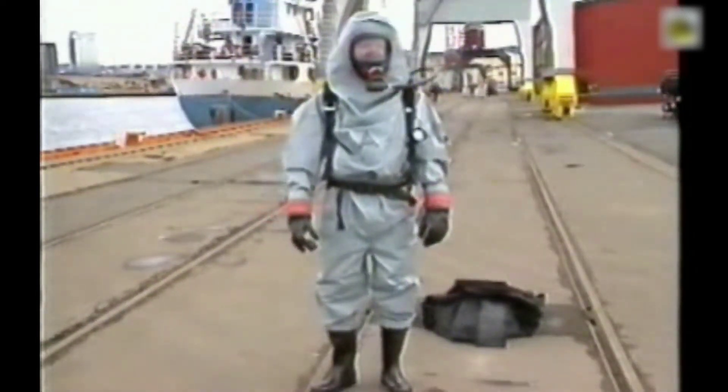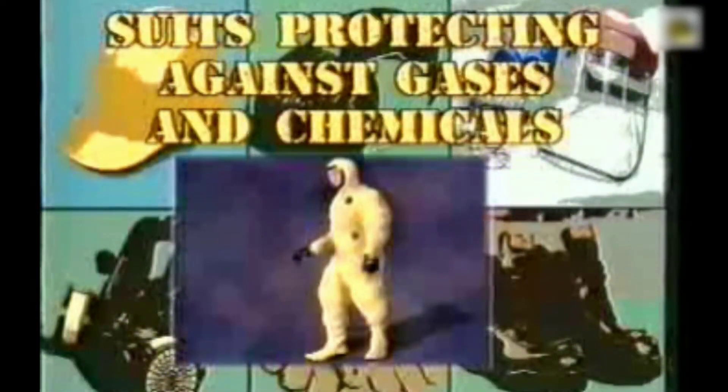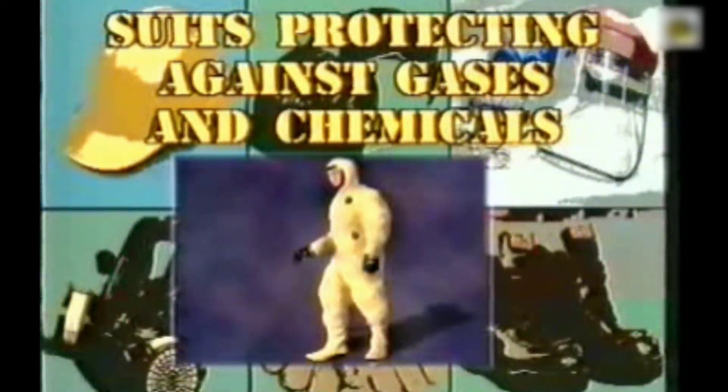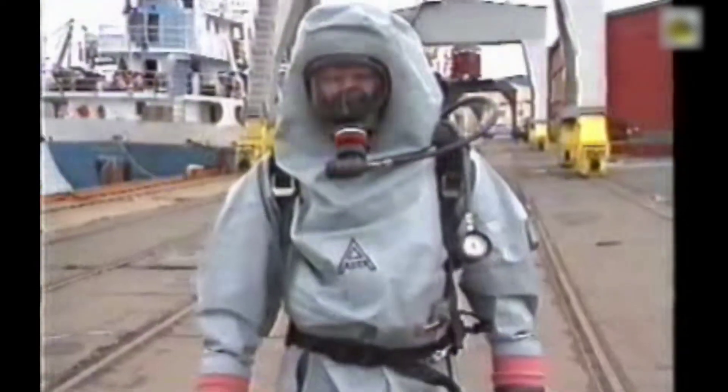Involving gases and chemicals, a gas protection suit covers the entire body and forms a tight barrier against the existing atmosphere. The material of the suit must be resistant to the gases and chemicals concerned.